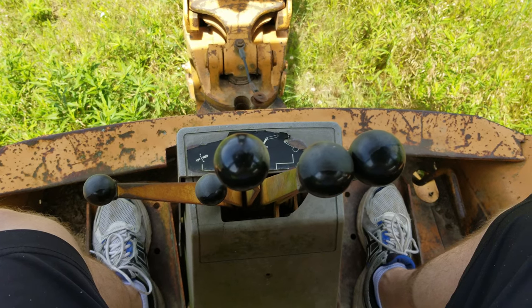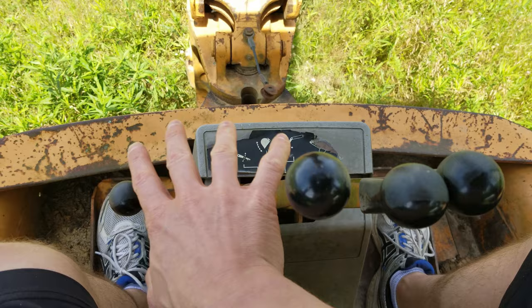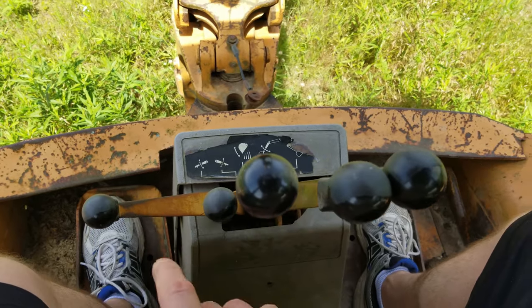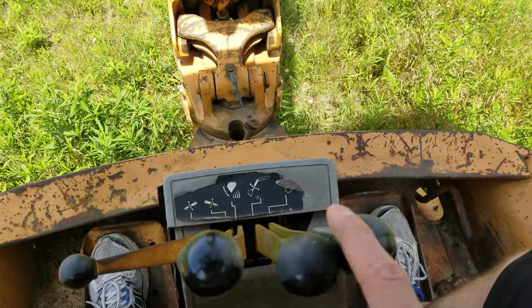So when you're in the seat, you've got 5 levers and 2 foot levers. These 2 levers on the left here control your left and right stabilizer. This lever here curls your bucket, then your dipper, then your boom cylinder.